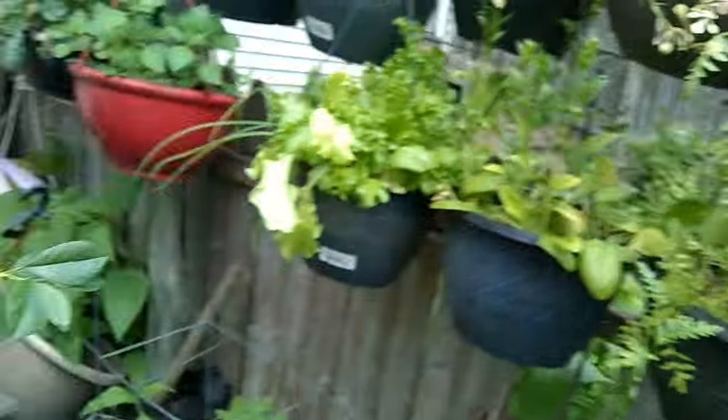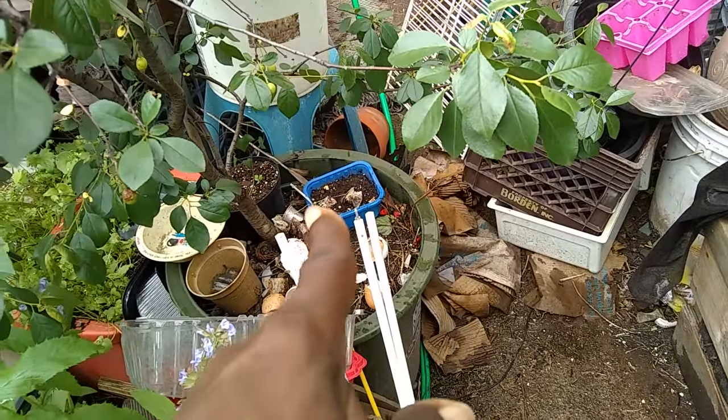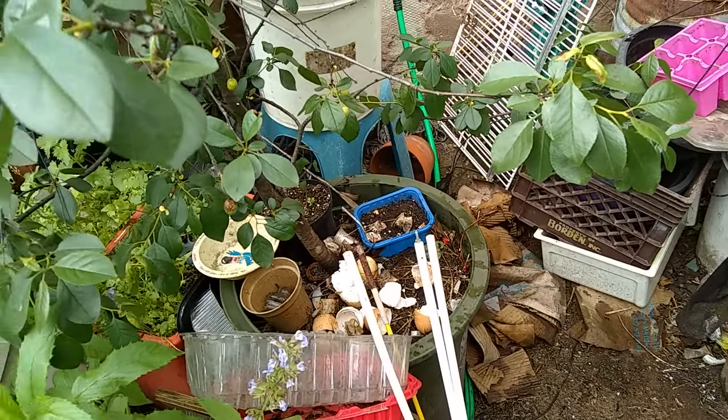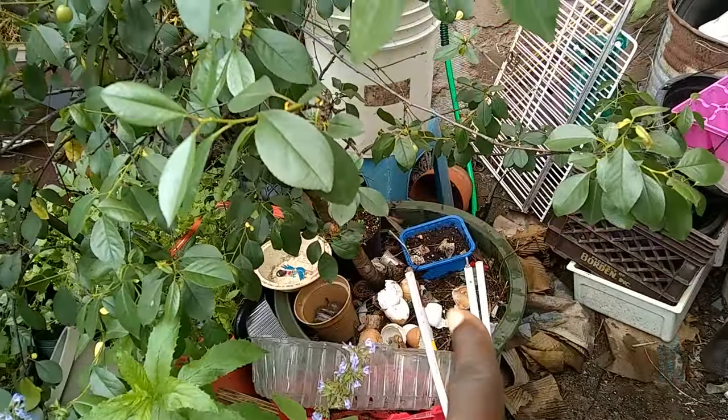One thing I noticed is that it's been raining for about a week — good rain, every day a good amount. But I had a pail underneath over the pot, so the water wasn't actually going into the container. For that reason, it's now kind of bone dry. I just gave it a lot of water.